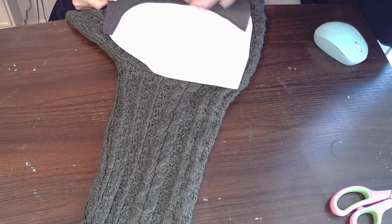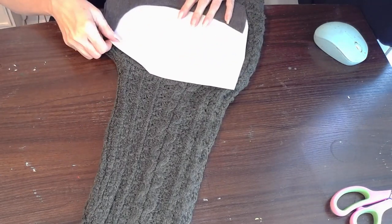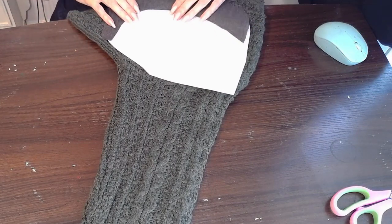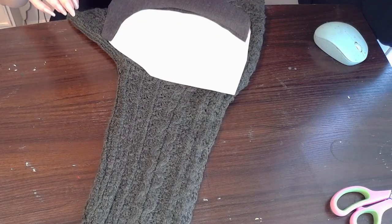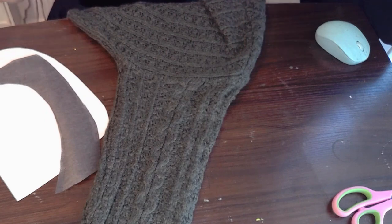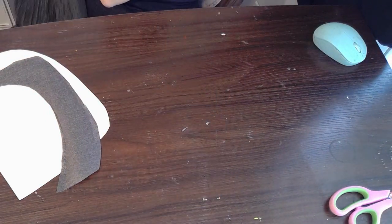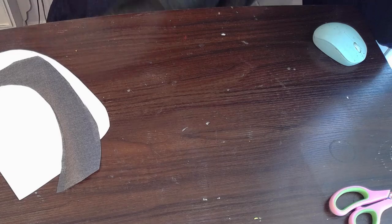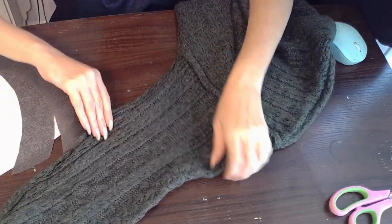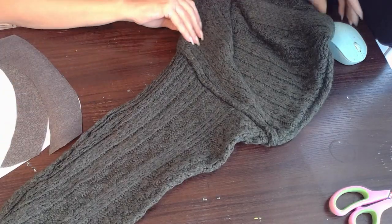Here I'm taking a sweater that I found at the store. I think I got the sweater for $3. It's a beautiful sweater, however, it had a couple of tears here and there. So I am going to take advantage and make some homemade stockings out of this sweater sleeve. I just love the color — it's a very muted, kind of foresty green, and that is so cottagecore.